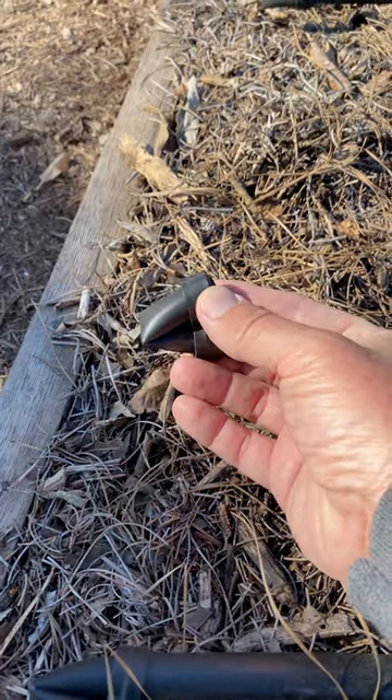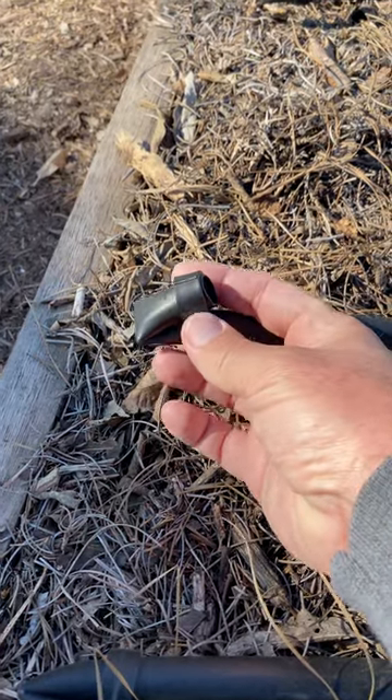Each run of tubing has a figure eight closure on it. That enables me to open up the line to clear out any debris.